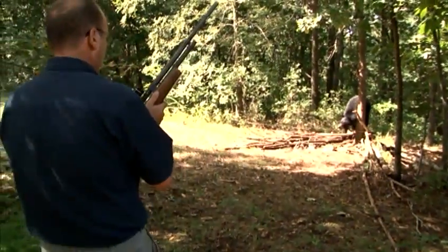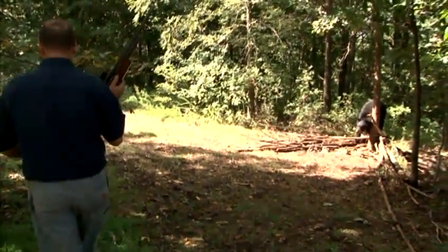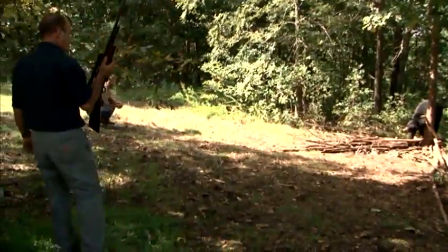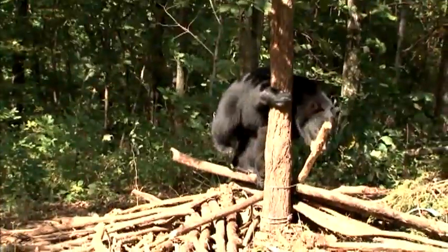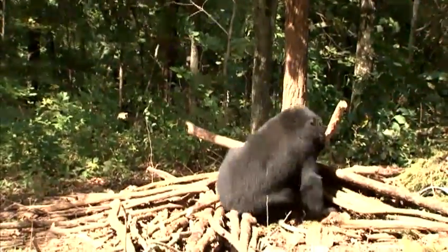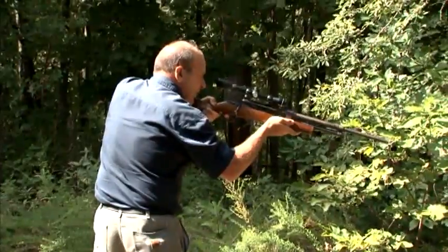We have a shock absorber spring in there, and that bear will tear down our cubby and make a big mess of whatever's around him until we get there. When we see that bear, we'll use a tranquilizer dart to put him down.